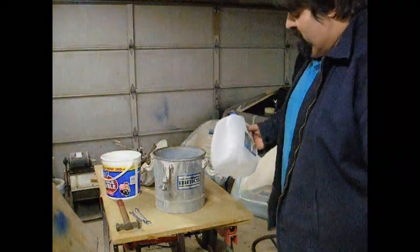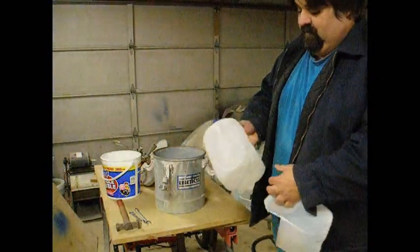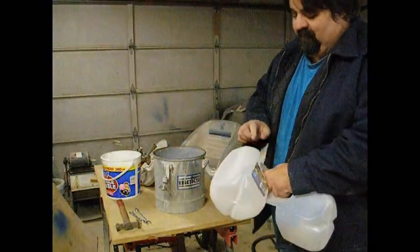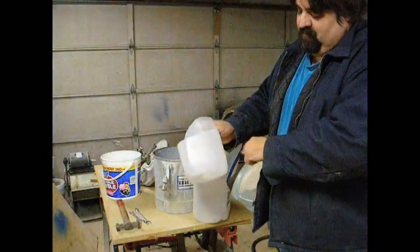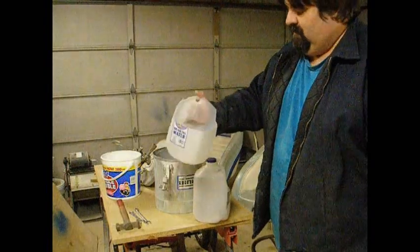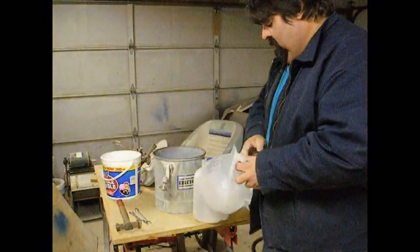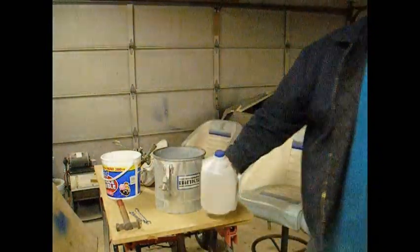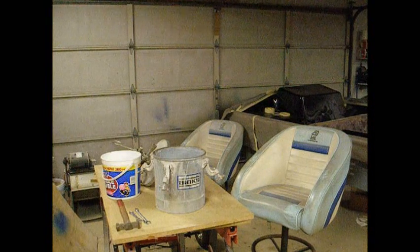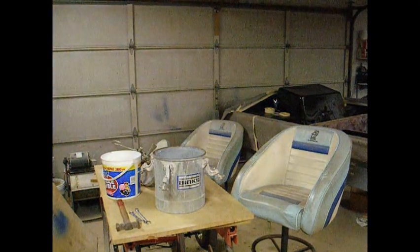When I go to lay up the part, I save a lot of milk jugs. I cut out a section and use them like this — fill about half a gallon with resin, mix it up, and just pour it in where I need it. These are cheap. Real cheap. Beats cleaning out a can.